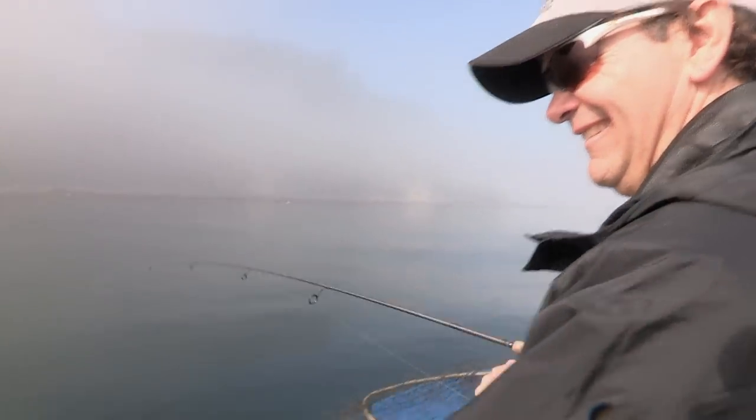Those fish have a lot of heart. Ready for me to let him go? Come on, get off there. He's like my cat — he's not listening.